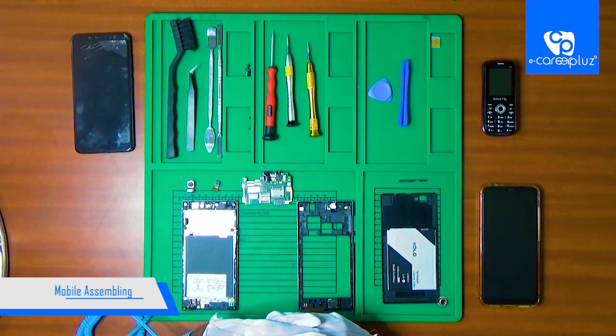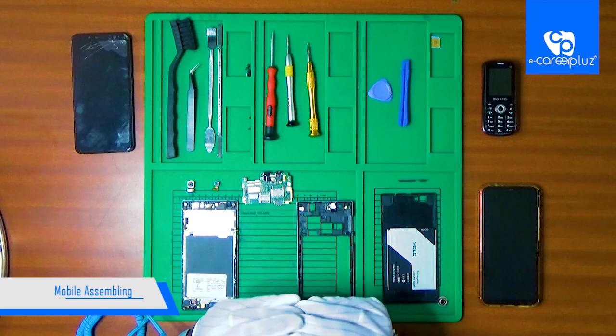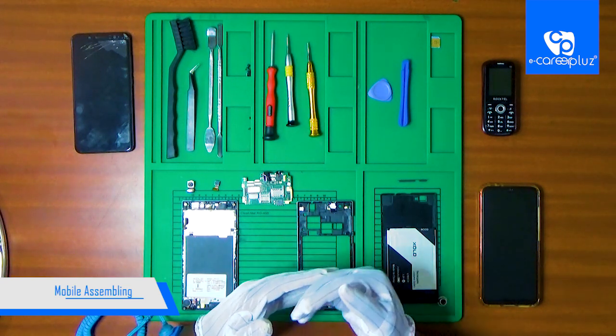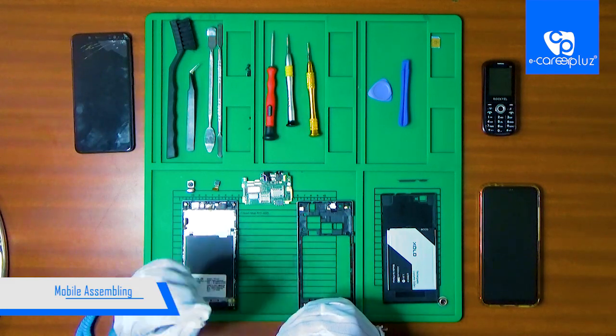Hi friends, in this video we are going to dismantle the Zolomobile. So now we are going to dismantle the Zolomobile and we are going to assemble the Zolomobile.